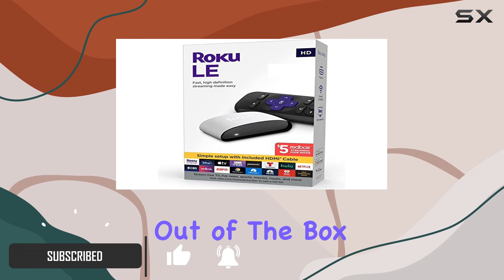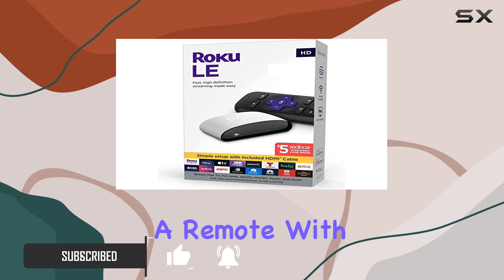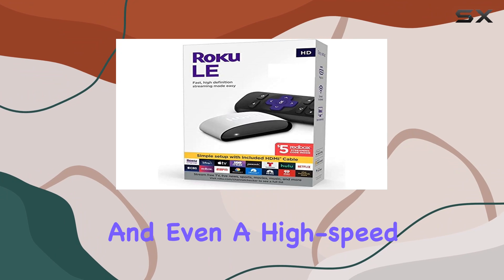It comes with everything you need right out of the box: a charging cube, a remote with batteries included, and even a high-speed HDMI cable.